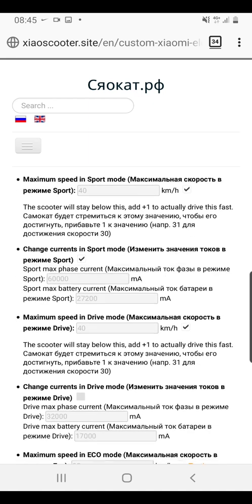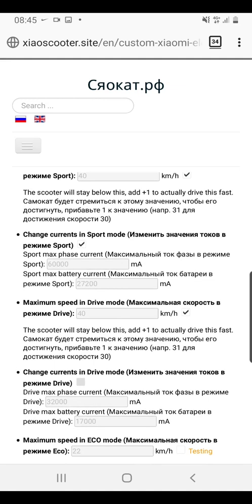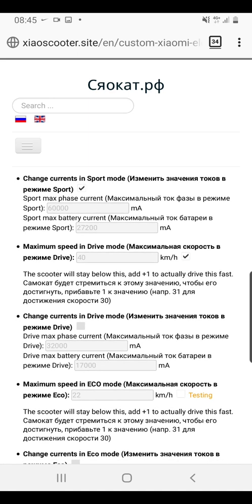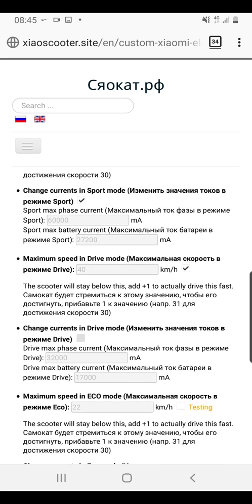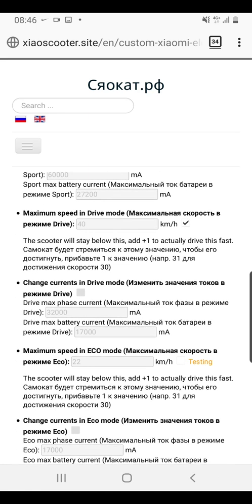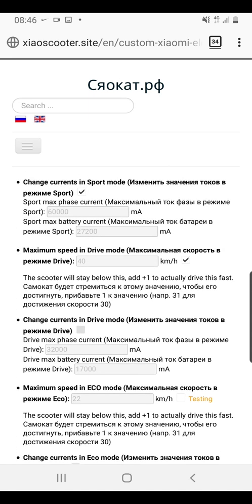For sports mode maximum speed, I've put mine at 40 — they recommend 30 to 31 with incremental increases, but I've been happy at 40. I've also edited the current values: max phase current is set to 60,000 and sports max battery current to 27,200. Those originally started at 55,000 and 22,000 respectively, so I've increased each by five. You can research recommended combinations online, but you need to consider your weight and other factors — those values have worked for me but may not for everyone.